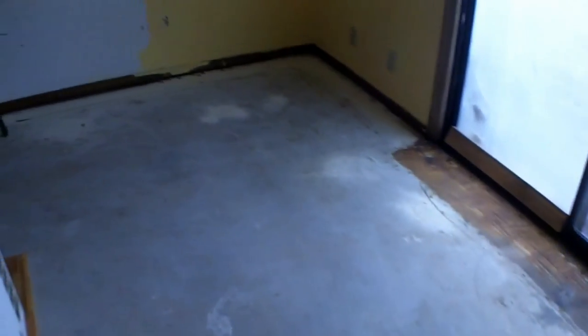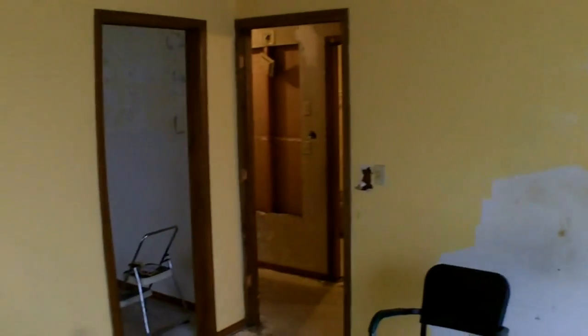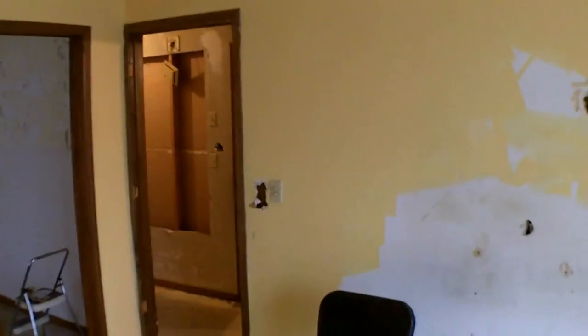That's pretty much it. A lot of it is just minor cosmetic stuff — slab, some stress cracks here and there, but nothing major. It's settled out, good foundation. I'm not going to bother showing the outside right now because it's extremely cold, but that's just an idea of what I've got going on.